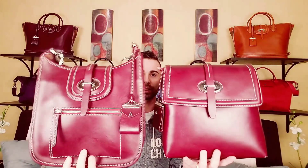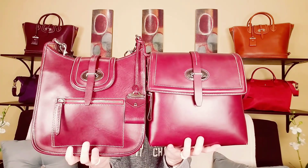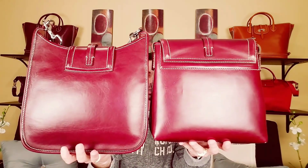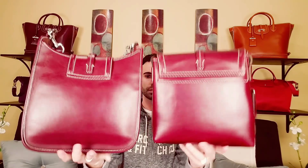The color of this is Bordeaux, by the way. I love the hardware on these things, and I love these straps too. Here's the back of them.